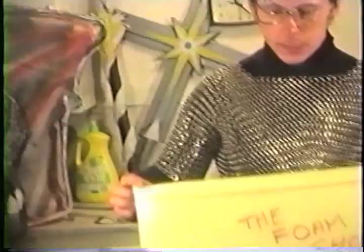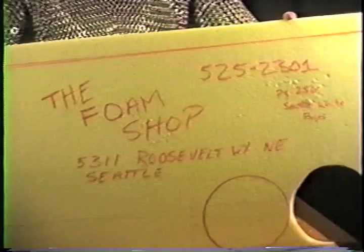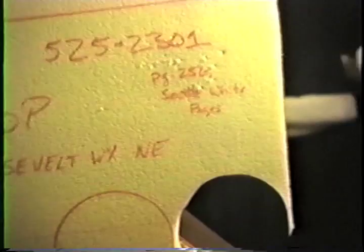Now we will go on to materials. We suggest this is the most common and plentiful place for foam, in the U District. Here is the address and telephone number of this company. It is close to Ravenna Park in the University District, found on page 256 in the Seattle White Pages.